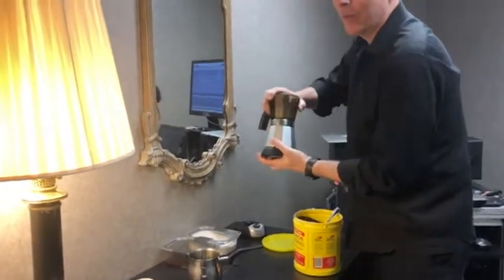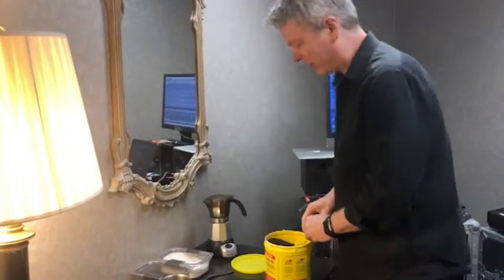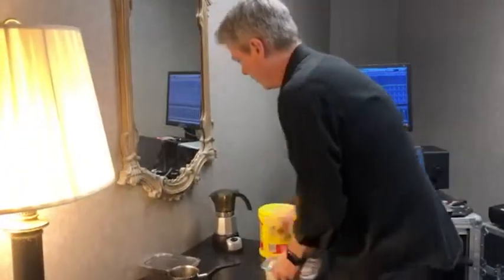This is a pre-show ritual. And sometimes when we have emergencies and someone's just really falling asleep at night, we make them an emergency batch during intermission. Then you turn the machine on.